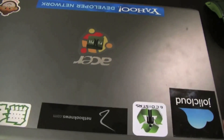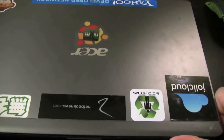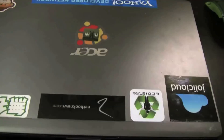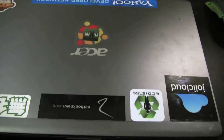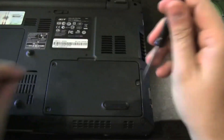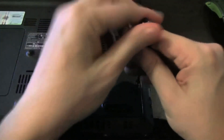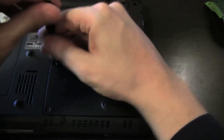So here we go — the Acer Aspire Timeline 3810TG. That's the version with the 3G module, so I can get online wherever I am. And that's my little RunCore Pro 4, 128GB. Let's see how we can get rid of this old HDD. My version came with a 320GB one, and we can easily upgrade this one.